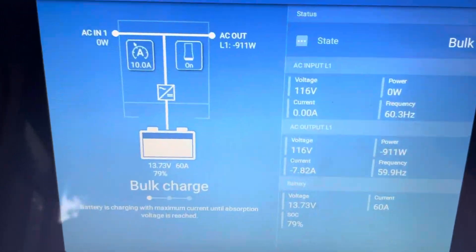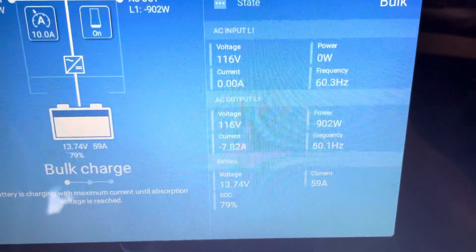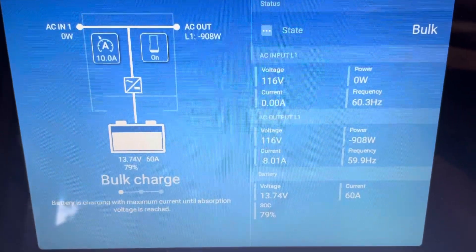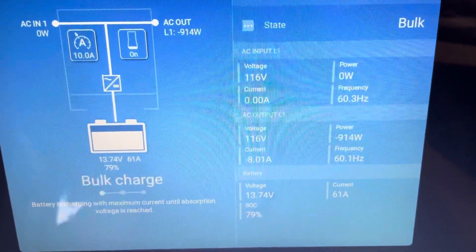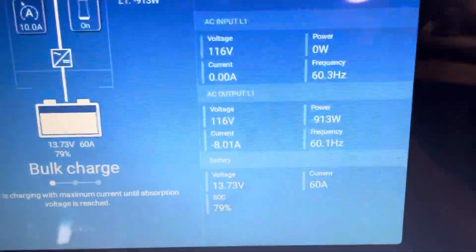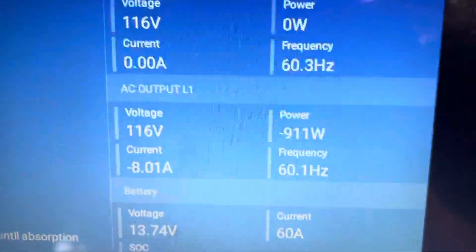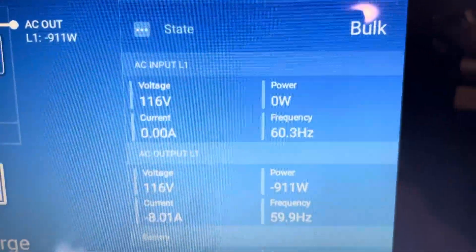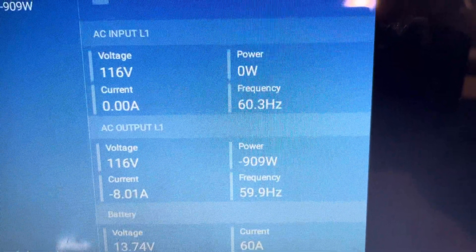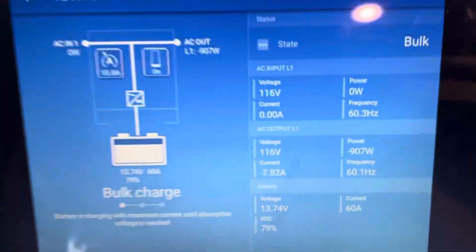Right now it's on with very little load on the inverter. The AC output is showing about 8 amps, which is the DC charger running. I did dial back the charger from 120 amps down to 60 amps — that's what you're seeing under DC. My AC input doesn't show any current at all, but AC output is showing the 8 amps it's taking to run the charger.